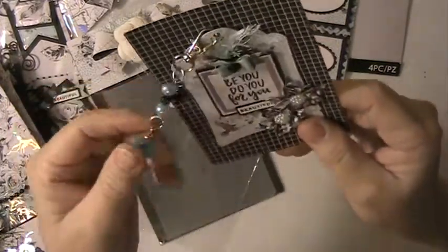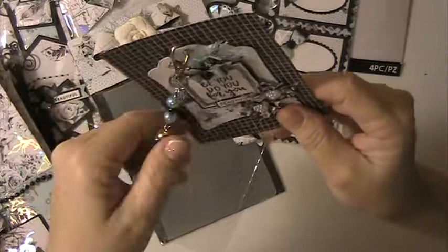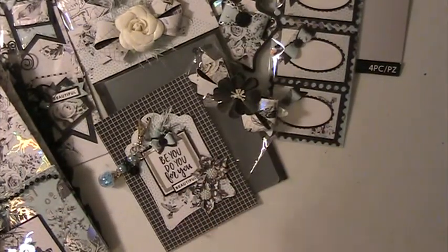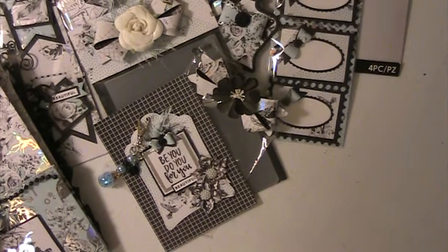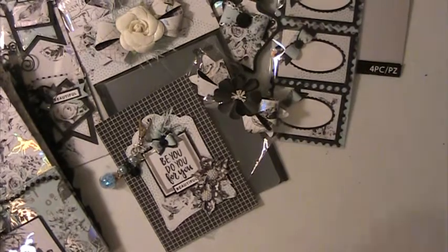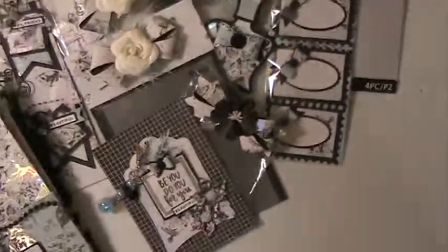I love these little tiny bows she's got on here. Everything is beautiful, I love it. Thank you so much for swapping with me. And I want to thank everyone for watching — if you have any questions or comments please leave them down below, and have a blessed day and I'll see you next time.